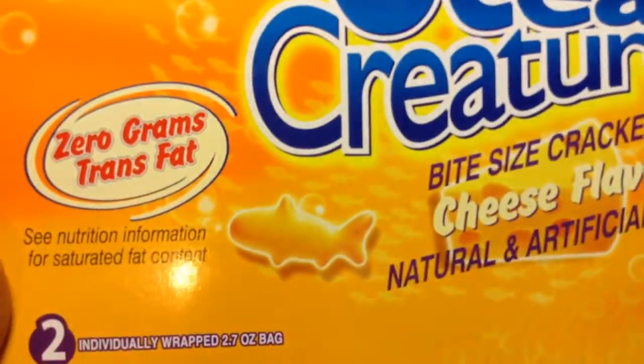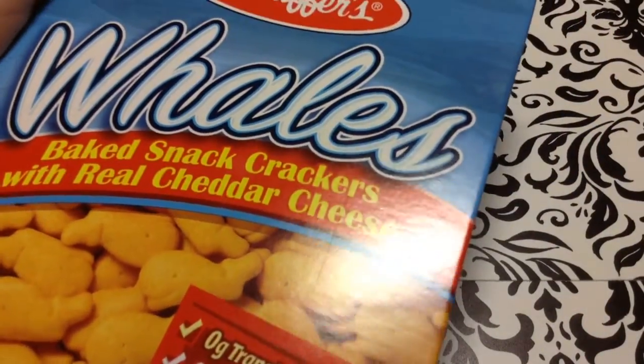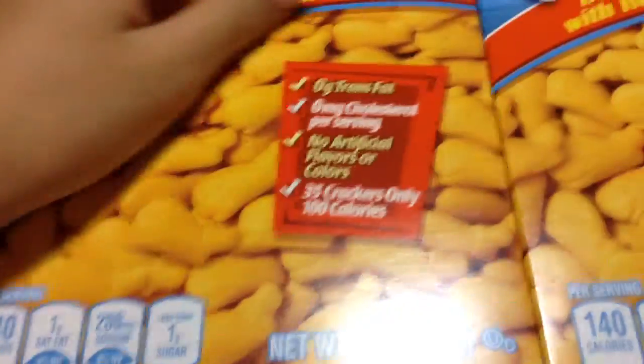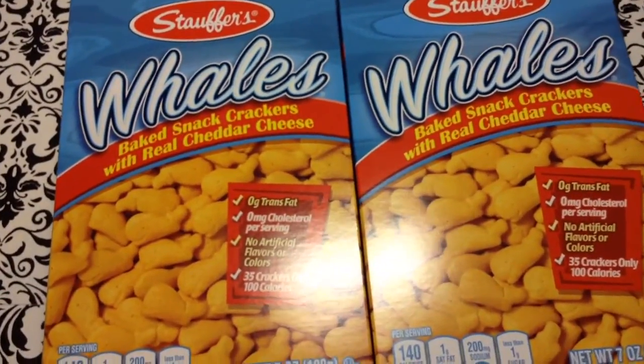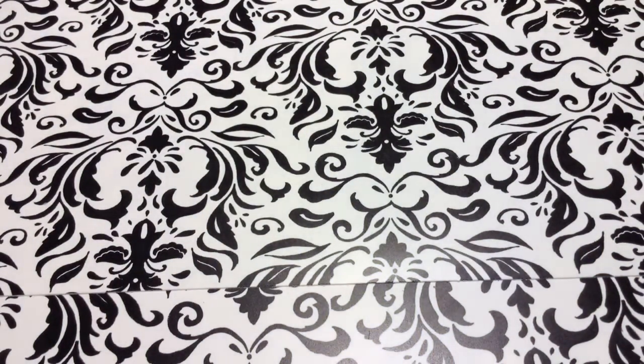In the food section, I bought some ocean creatures - these are really good and delicious. I also bought two boxes of whale snacks - these are really delicious too. You can buy this box at the dollar store, or you can buy a bigger box with about nine individual packets at Walmart. Those are the only two places I've seen them - Walmart and Dollar Tree. Not sure if Target has them.